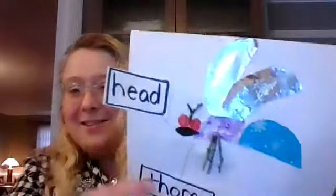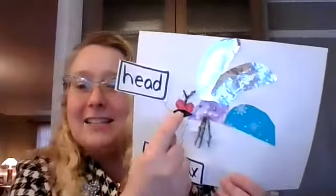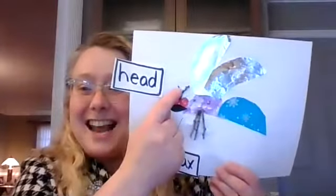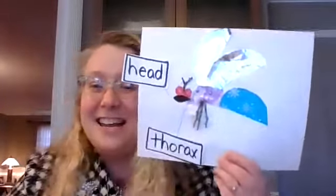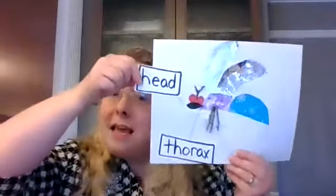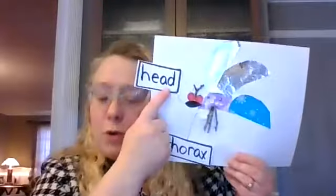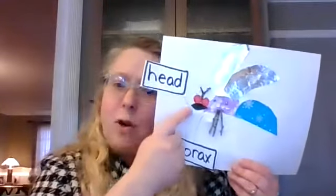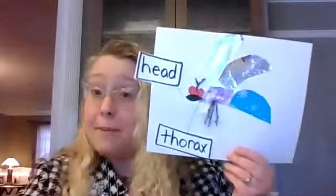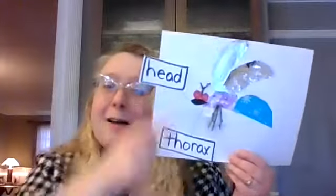I'll show you another one as well. This one I used things from outside and from inside my house. So this insect has a head, a thorax, an abdomen, six legs, antenna, compound eyes, and wings. I've already started gluing the labels onto this one. If you notice where I'm gluing the label 'head,' I'm drawing a line to that part of the body. It's okay to have your labels stick off the page a little bit when you do that.